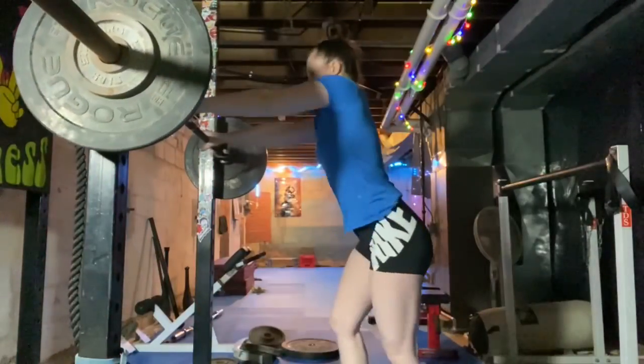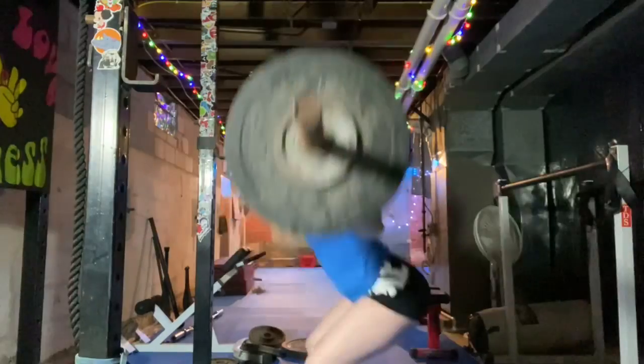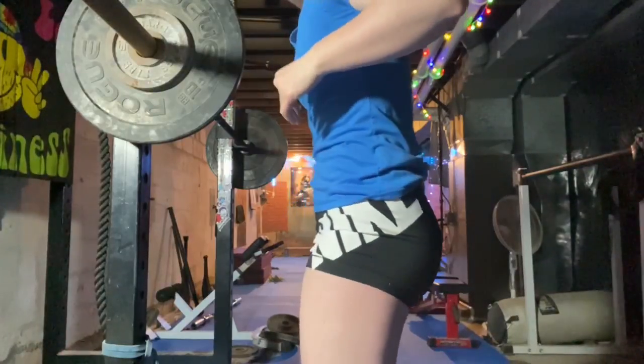Next, we're doing 50% of my one rep max, so we're going to put 75 on here. I am working on getting my ass down and my chest up. I just rewatched the video of me squatting for 10 reps and my back is so arched. I already have a natural arch to my back — it's hard for me to straighten it out — and I think it's making my squat even worse. Some of that I can't really help, but I'm going to do another set and focus on shifting a little bit more vertical.